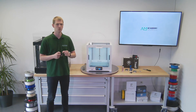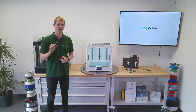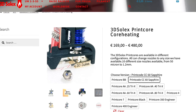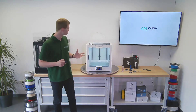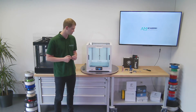However, the Ultimaker CC print core is quite expensive — about 350 euros. So instead we went for the 3D Solex option, which is far cheaper at only about 165 euros, and the nozzles are replaceable. It is also a ruby nozzle with a 0.6 millimeter diameter, so essentially the same — also great for printing fiber reinforced materials.